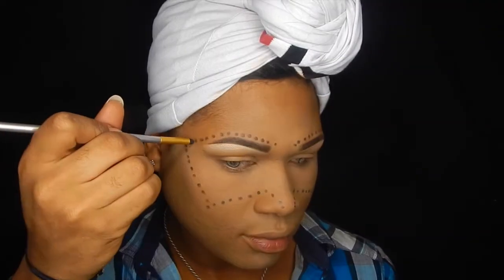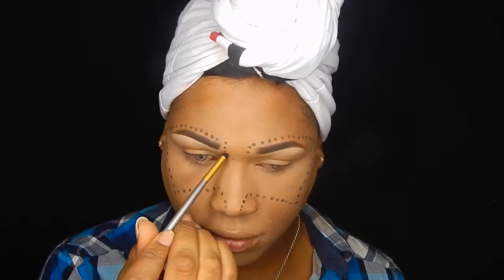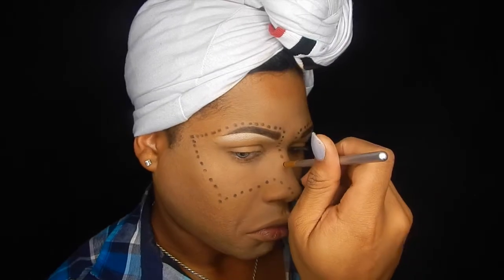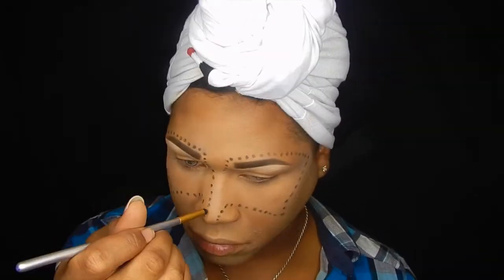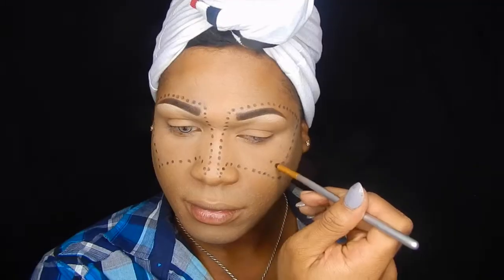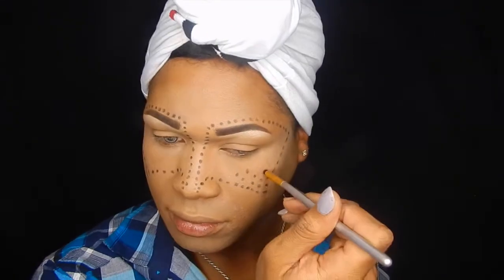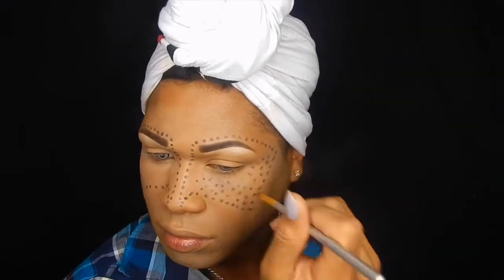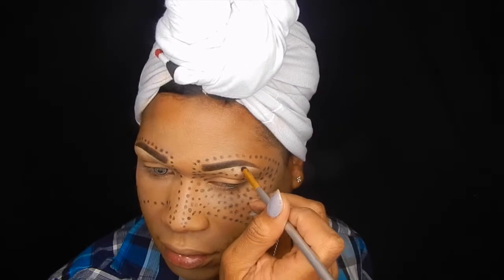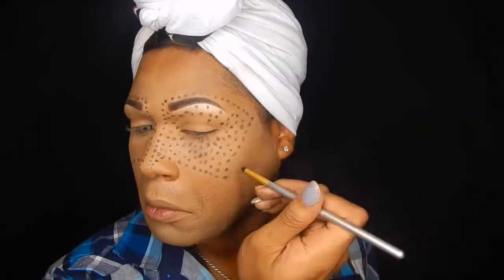A friend of mine shared an image of somebody that had done something similar to this, and I decided to put my own little take on it. I had also previously seen Kat Von D's YouTube video — I can link that in the description box — where she did a pointillism technique doing her entire face with just dots of concealer, foundation, blush, etc. I thought that was so cool and decided to try something like that, creating a mask if you will.